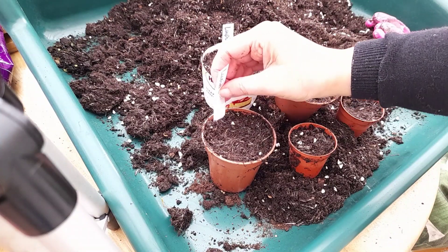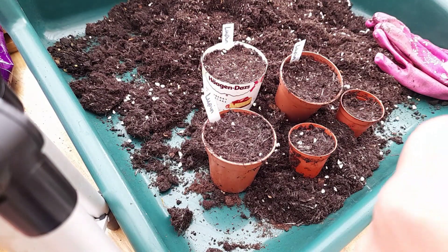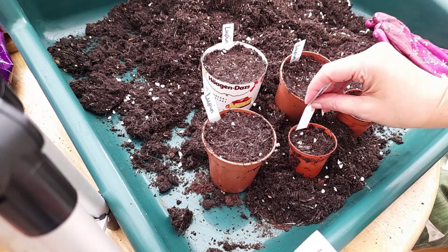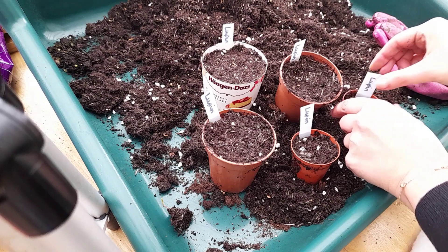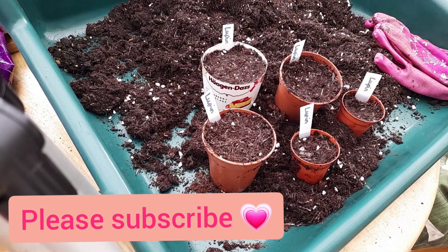Here I am just labeling up the pots with my homemade labels, which I literally cut out of milk bottles. I'm hoping for a lovely display this summer! That's it from me — I hope you enjoyed my video. As always, take care and until next time.